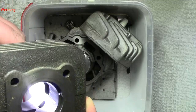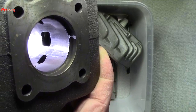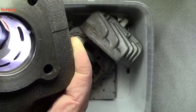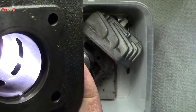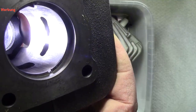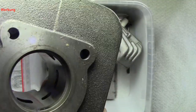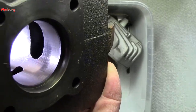Der ist nicht sauber gearbeitet. Jetzt schauen wir uns den Auslass an — ich hole das mal ein bisschen höher. Das ist der Auslass, und der sieht ebenfalls nicht sehr gut aus. Jetzt kommen wir nochmal zu den anderen Nebenströmern. Guckt euch das mal an. Ich muss hier ein bisschen aufpassen — ich habe das Licht überall sehr knapp bemessen. Der Zylinder ist in allen Ecken nicht sauber gearbeitet.